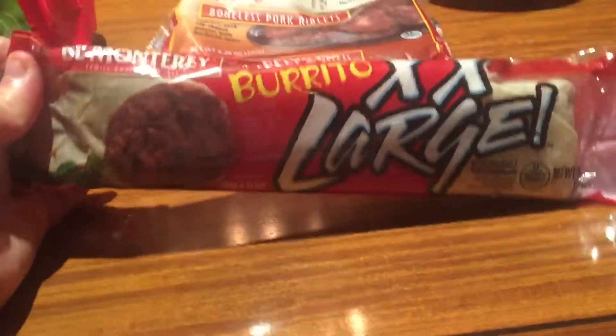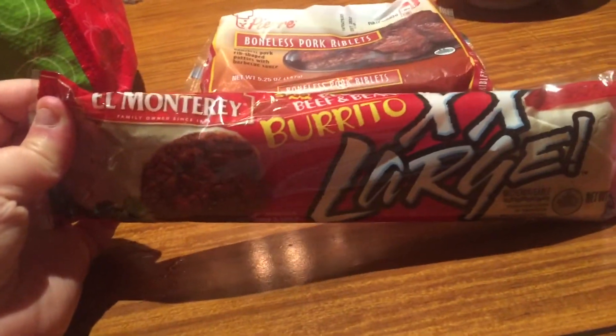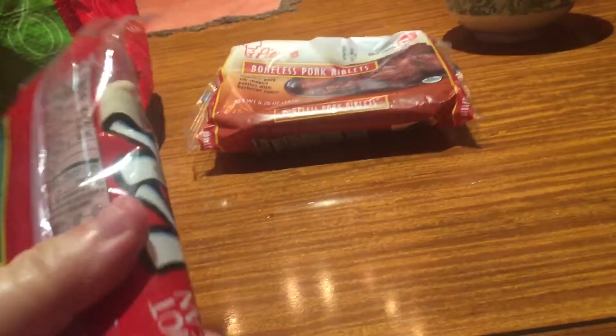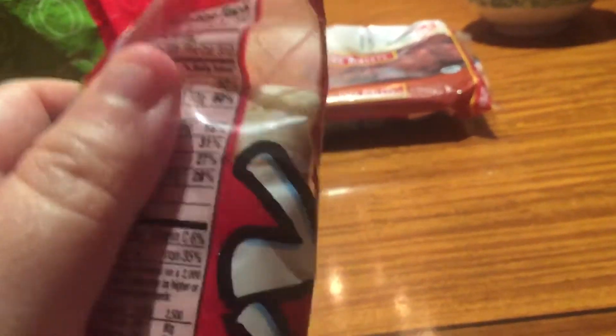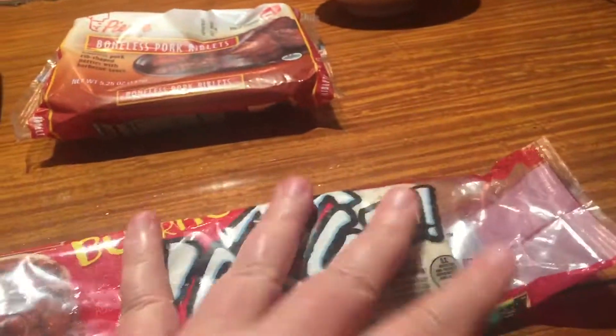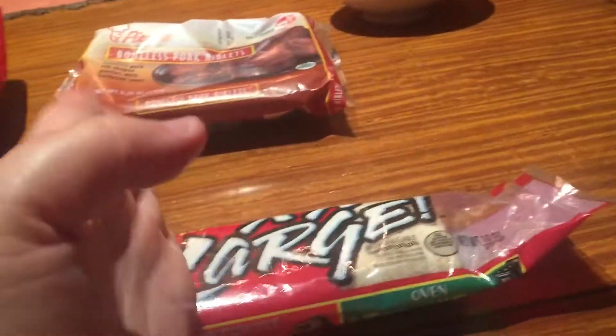I want to just show how big this burrito is — it's amazing. The whole burrito is 720 calories, so you can just divide it into little bite-sized pieces.